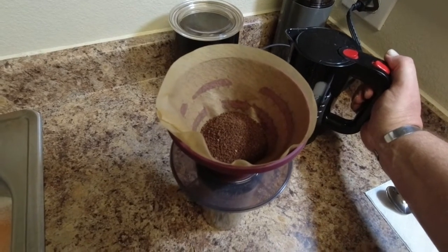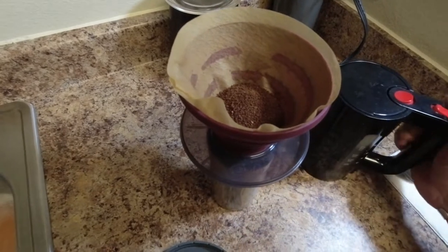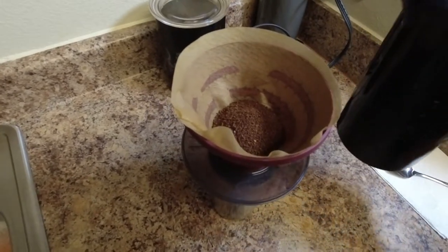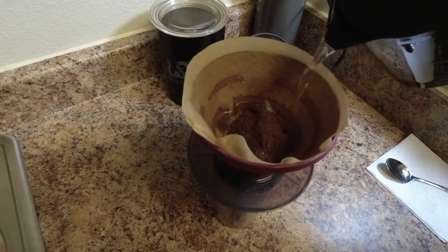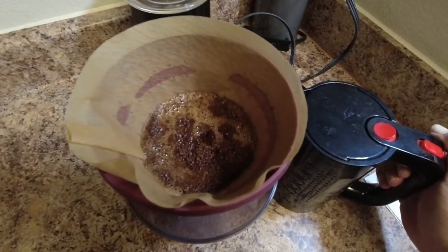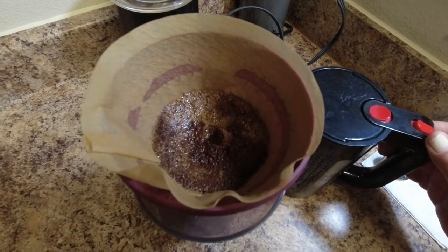Our water is now boiled, and as you can see, I've wet the cone filter, added two scoops of coffee — sorry for the poor lighting. All I'm going to do is pour some water in the beginning, and that's about it. And that noise you're hearing is the pour-over actually working.